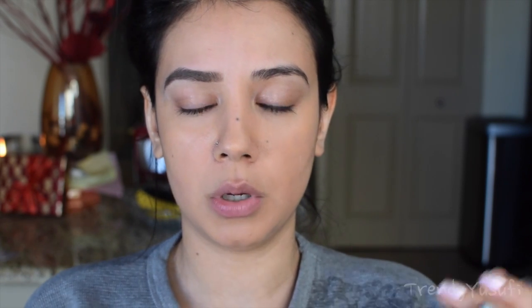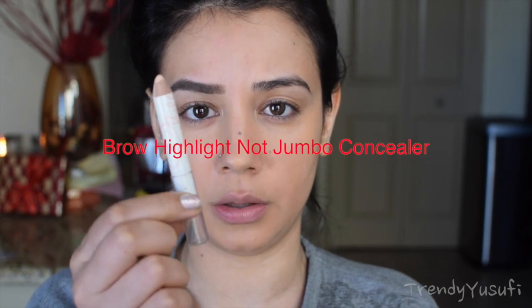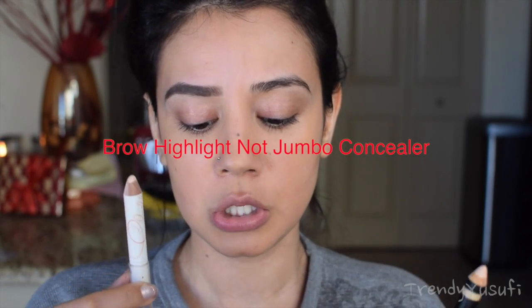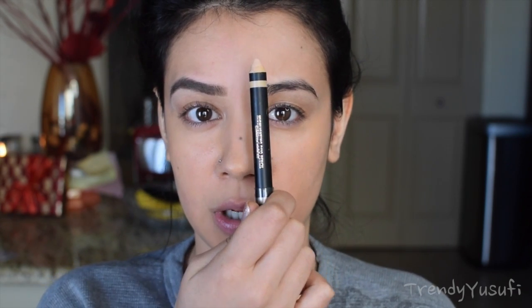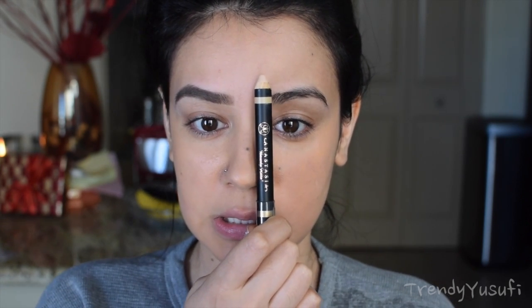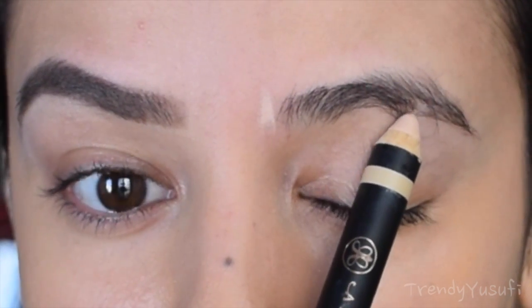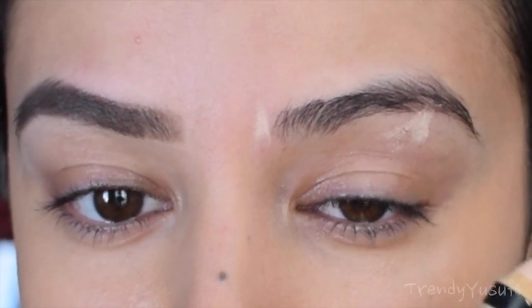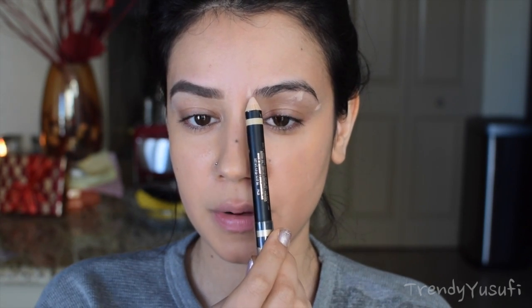For beginners, I recommend using a jumbo concealer. This one is from Anastasia and there's also other ones — this one is from Chella. You can get a concealer jumbo pencil and then pretty much sketch out the start, height, and end of your brow just as I'm doing right here. So this would be where my brow should start, this should be where my brow should be arched, and then this should be where my brow should end. So I have a good start, arch, and ending of my brow.